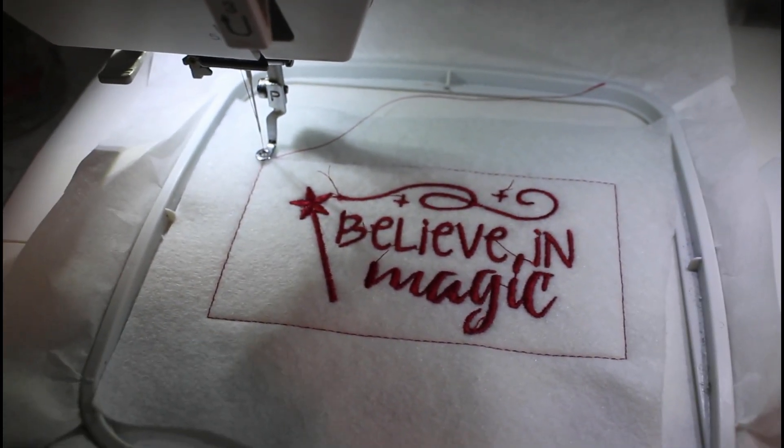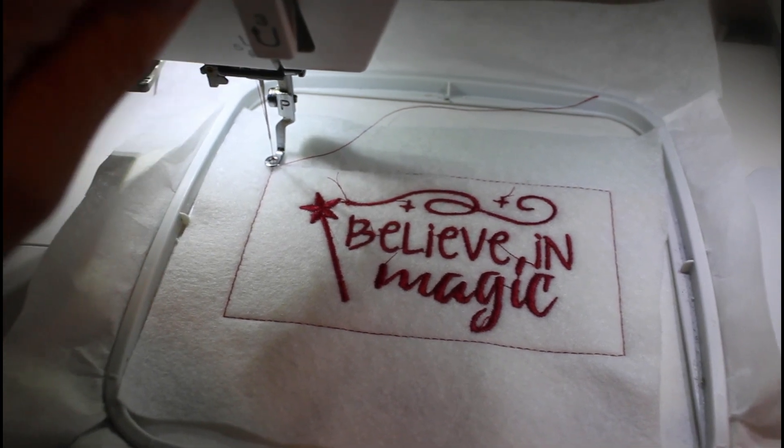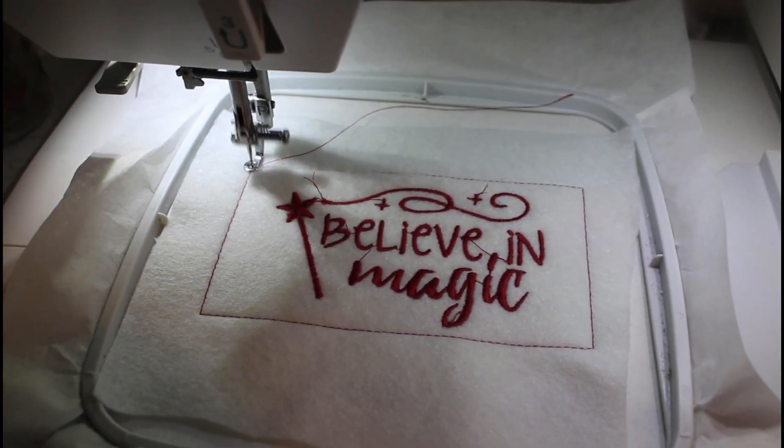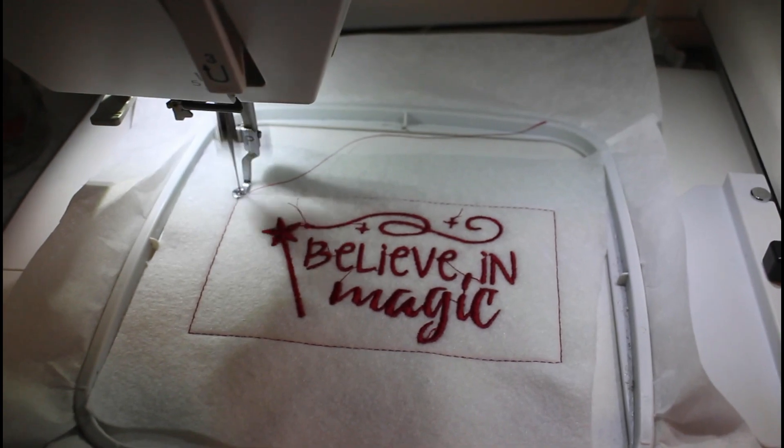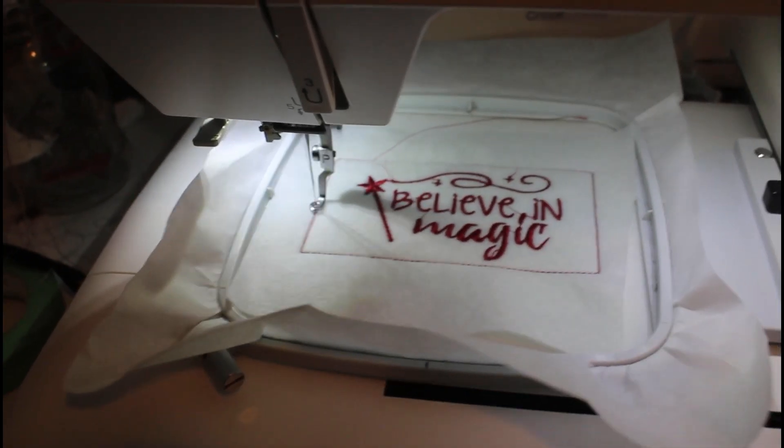That's one border done. I'm going to do a second one to see how it looks — it's probably good enough, but let's do it. Okay, it's all done now. I'm going to pop it off the hoop so I can rip the tearaway stabilizer.